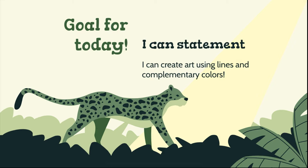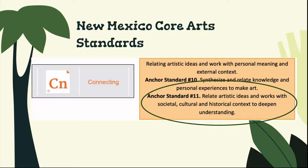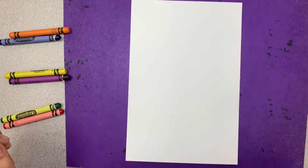Our goal and our ICAN statement for today is: I can create art using lines and complementary colors. Our core art standard that we're focusing on today is INCA standard number 11, which relates art ideas and works with social, cultural, and historical context to deepen understanding.